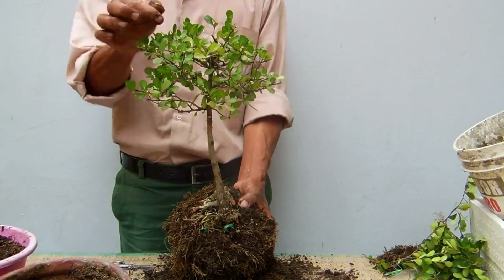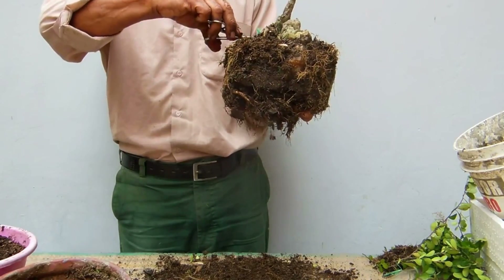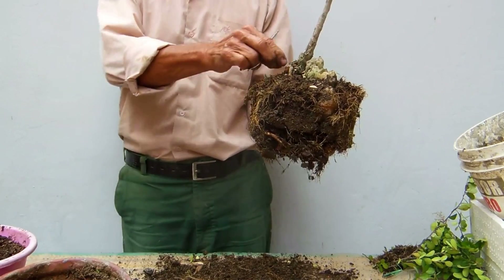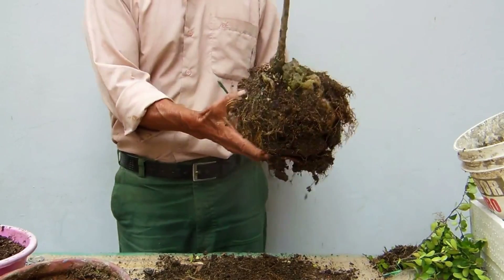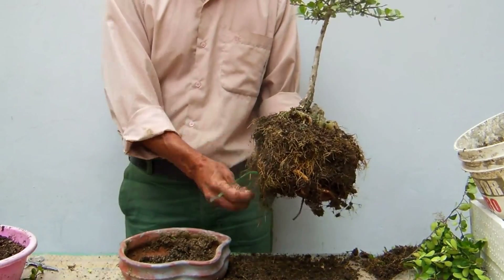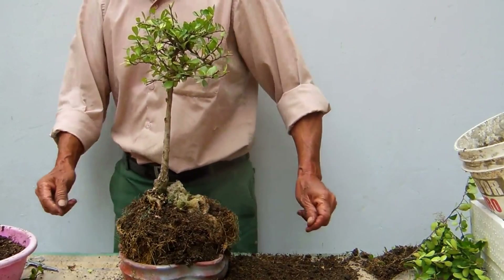Cuando usted ve agradable un lado de la planta, quiere decir que esa es la cara. Entonces en este caso es la cara — es agradable. Estos restos que estoy cortando son de rafia, con lo que amarré la planta a la roca. Aquí hay una roca — ahí está la roca. Entonces esa roca vamos a tratar de colocarla sobre esta maceta. Parece que fue pequeña la maceta — es pequeña. Entonces voy a tener que traer otra maceta.